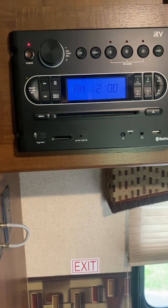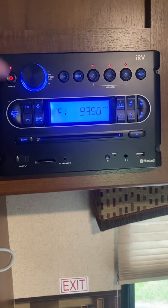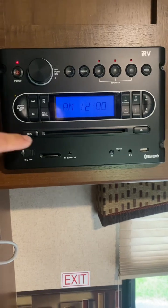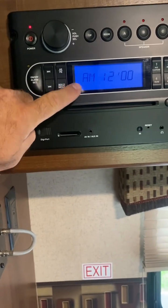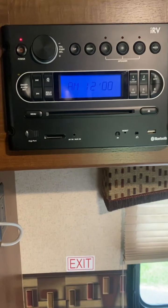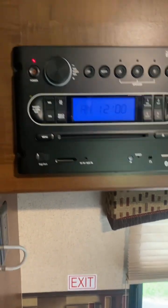Even though the power is off — you can turn it on and then turn it off — you are still draining the battery through this dimmer blue LED light and the power button. So what I want to do, or what I already have done, is install a toggle switch.